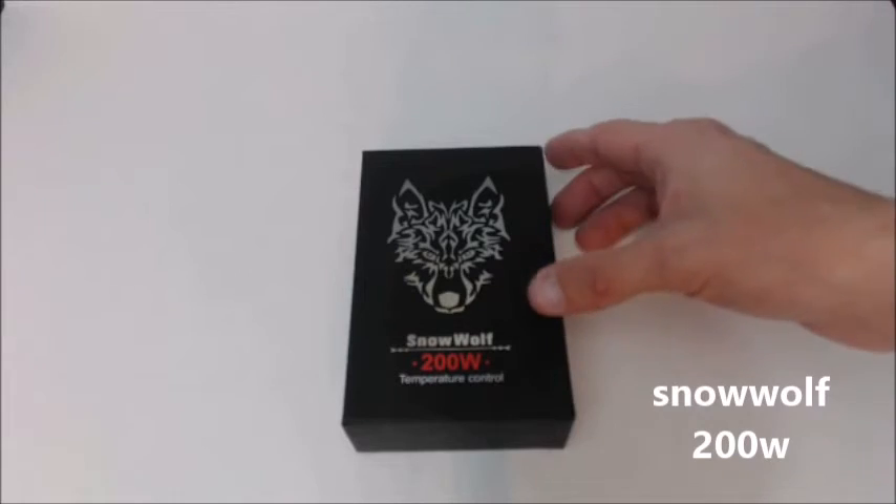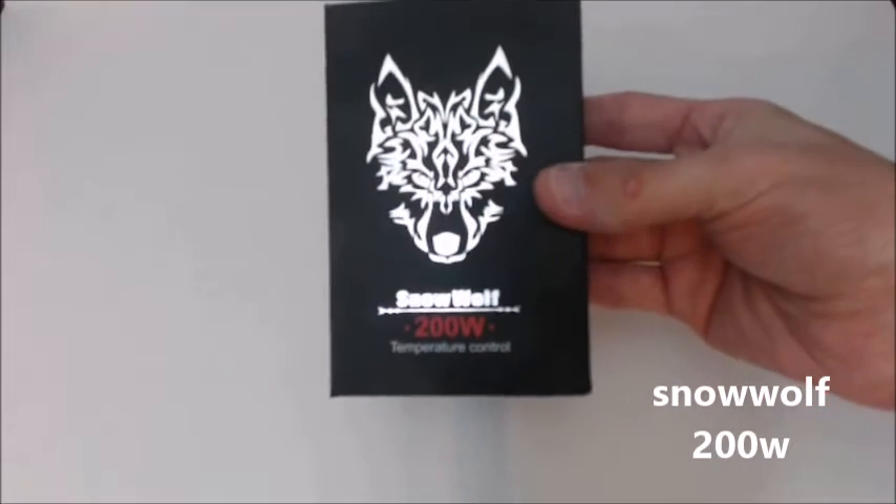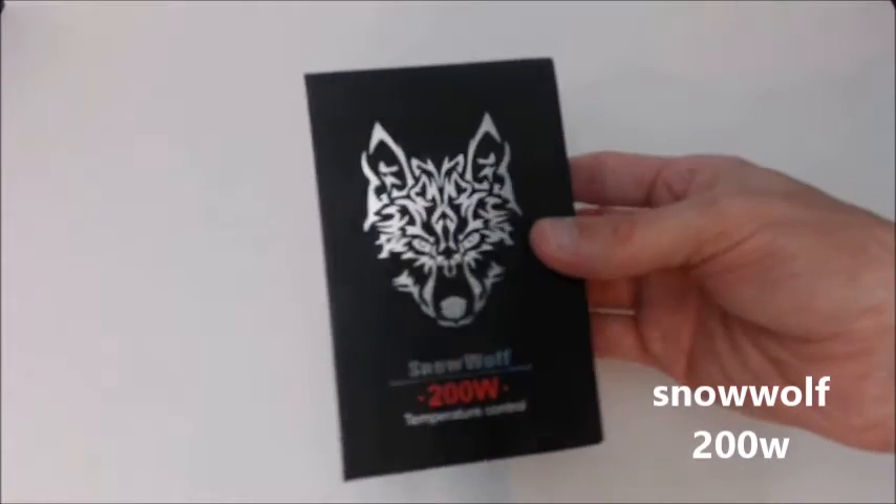So without further ado, let's dive down and take a closer look at the Snow Wolf. Alright, here we are up close. It's the packaging that the Snow Wolf 200 Watt comes in. I love the reflective wolf.